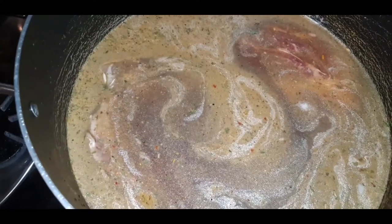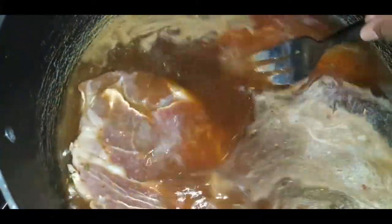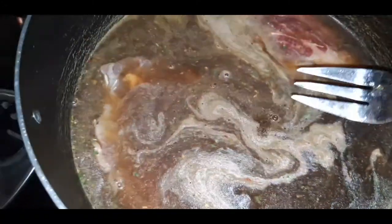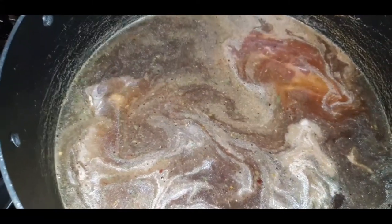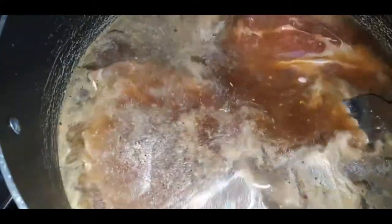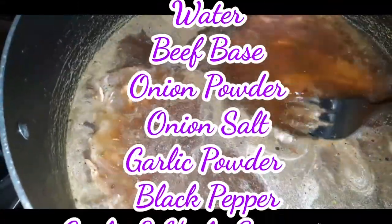Now, in this pot, I've already cleaned and washed my chuck roast. There's one and there's two chuck roasts. What I have them in is a huge pot, and what I'm going to do is let these cook until this water is all boiled out, and then I'm going to let them pan-sear as I would a delicious steak. The water you see — of course it's water — I have some beef base in here, and I have some onion powder, some adobo.